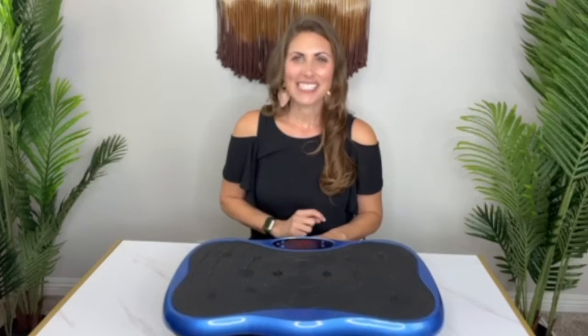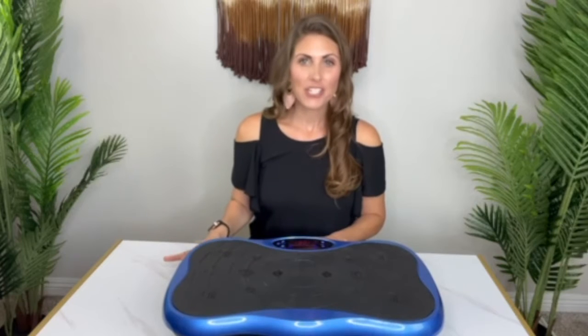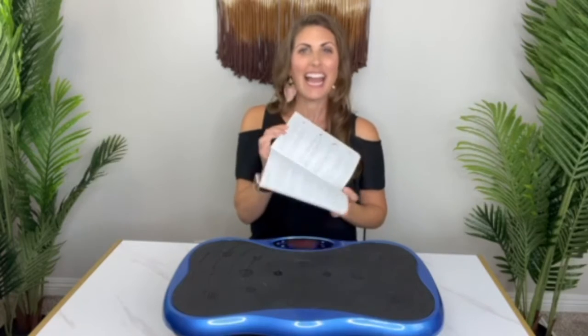I'm going to go ahead and hit stop on this for a second. And even though it's passive, it's a real workout because your muscles are really moving. To further the benefits, the company does encourage doing exercises while you're on it. They even give you a lot of exercise options in this how-to booklet as well.